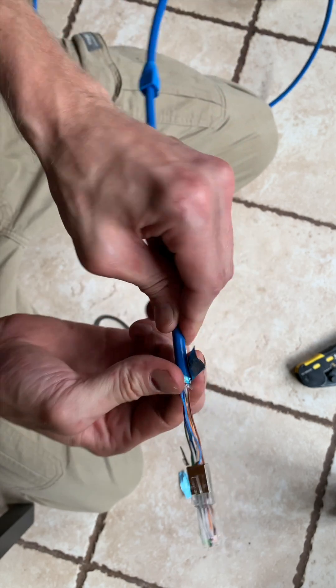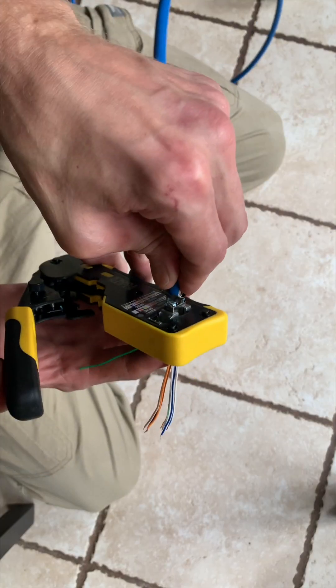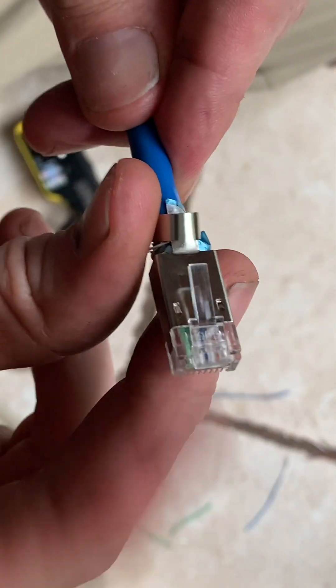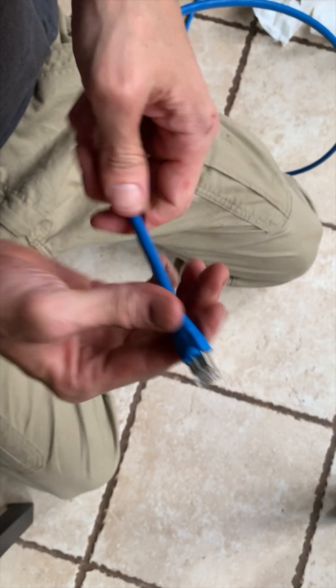Now let's wrap the shielding around the cable along with the ground wire, and we'll push the connector as far over the cable as we can. Then we just shove the connector in the crimp tool, give it a squeeze, and we end up with this. Now we just push this back part down kinda tight, slide the boot over the back end, and this connector is all set.